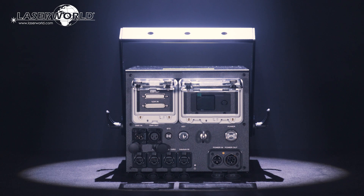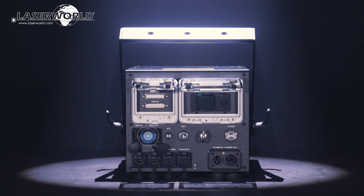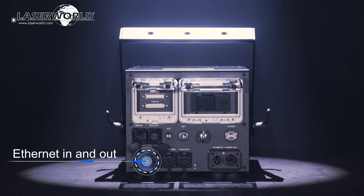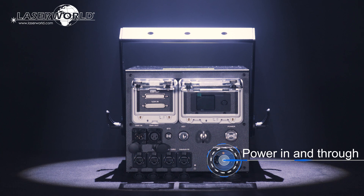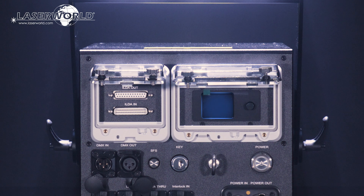To use the laser, there are different connectivity options including ILDA in and through for professional computer control, DMX in and through via 3-pin XLR connectors, as well as network in and out with an inbuilt network switch, a safety key switch, and connections for interlock in and through. Power in and through are part of the comprehensive range of connectivity and safety features in each unit. All settings and operation modes can be adjusted at the digital display on the backside of the laser.